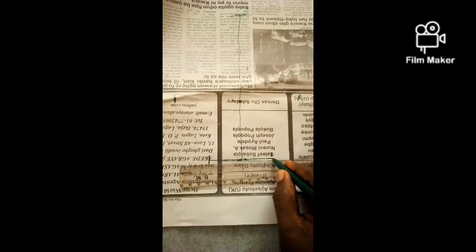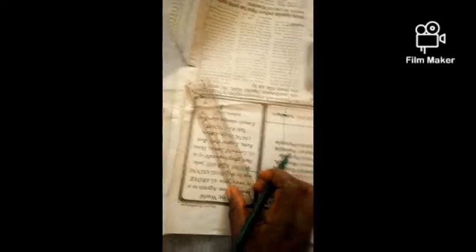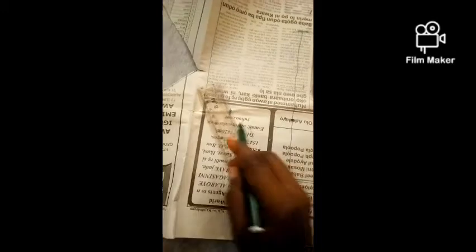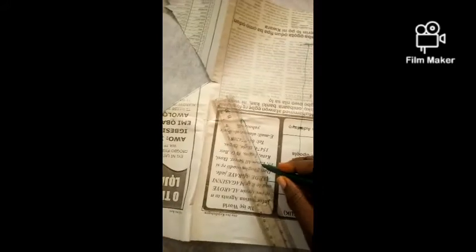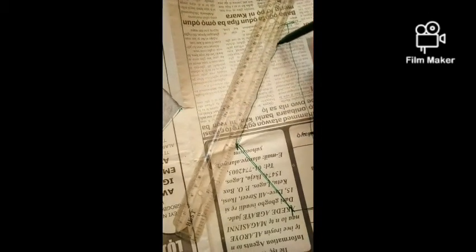Draw a straight line connecting the points together. Then after that, you connect the edges together, just as I am doing it right now. Straight down, using your ruler. When you are experienced, you can use freehand. So you connect it back, and when connecting it, you should have something like this.